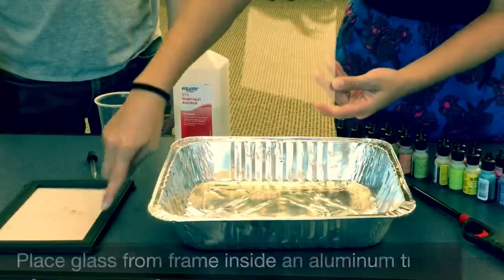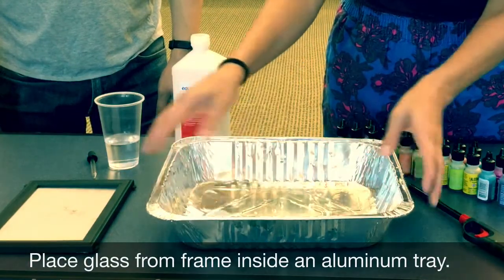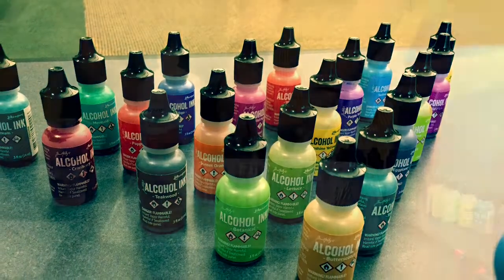We're going to take the glass out of the picture frame and place it inside an aluminum pan. Alcohol inks you can pick up at Amazon, Michaels, or Hobby Lobby.